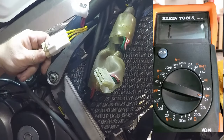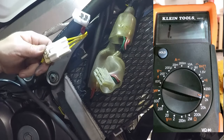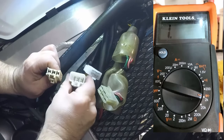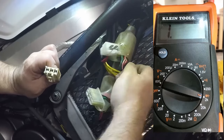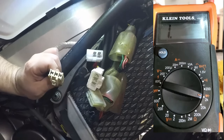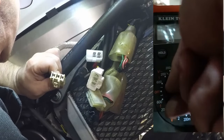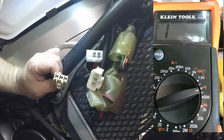The stator wires are the three large yellow ones attached to the regulator rectifier with a massive connector. We set the voltage regulator side aside and deal with just the stator lead — the female part of the connector coming off the stator. This time on the multimeter, we're going to check continuity.